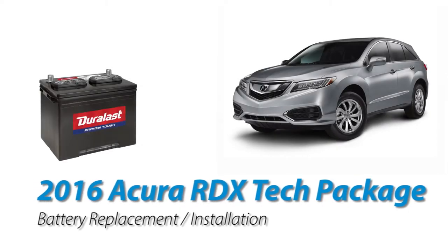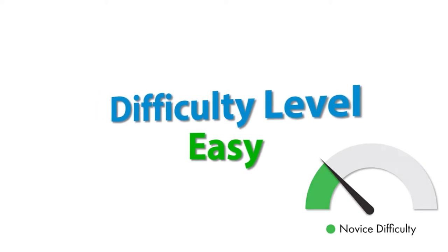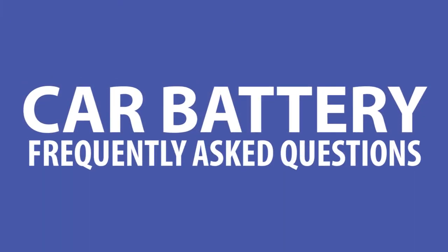Hey guys, Gettos here with another DIY video to share with you. Today we'll be working on replacing the car battery on a 2016 Acura RDX. The difficulty level of this project is on the easy side as long as you have the right tools and parts. Before we start diving in though, let us quickly take a moment to answer some frequently asked questions about your car's battery.